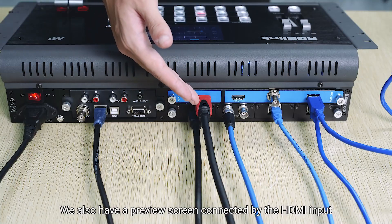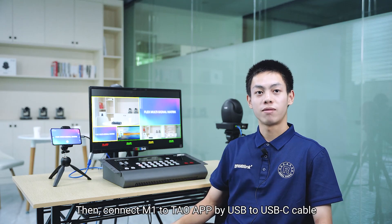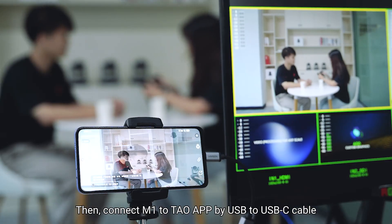We also have a preview screen connected by HDMI input. Then connect M1 to the TOW APP by USB to USB-C cable.